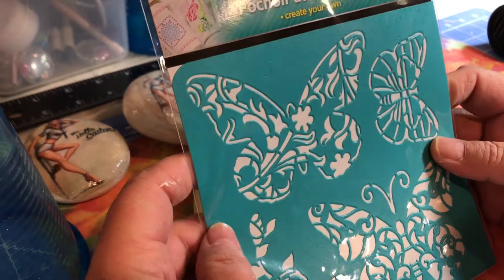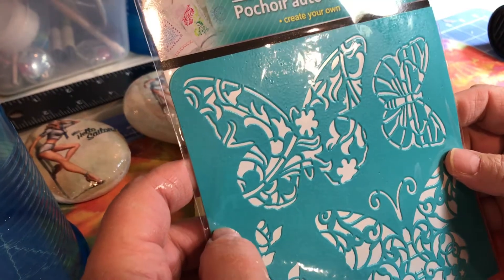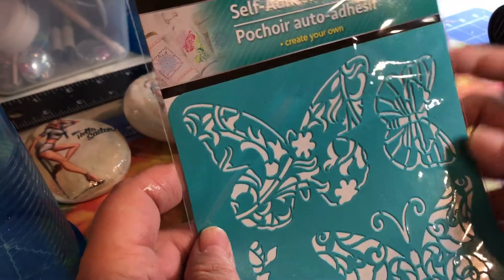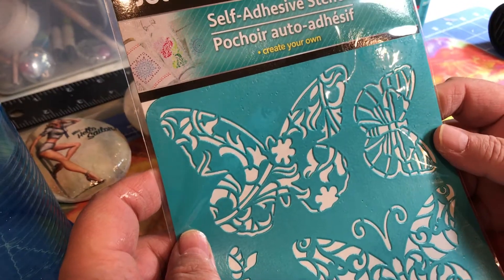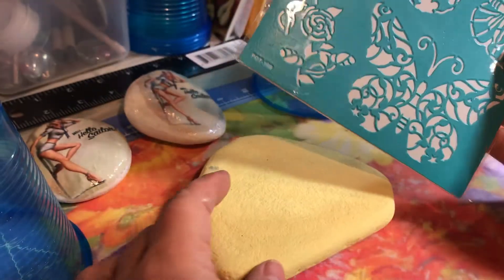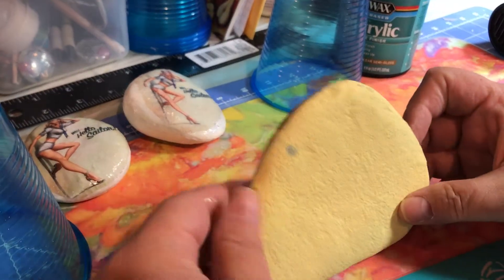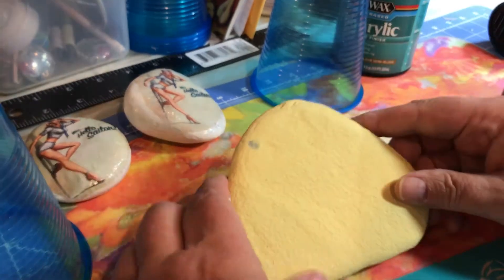Good evening again. This is Crystal from Rocks Across America. Tonight I want to give you a little rundown on this self-adhesive stencil I found at the Dollar Tree. I've gone ahead and painted up a rock. Got a little nick in it, but for the demonstration it will serve its purpose.